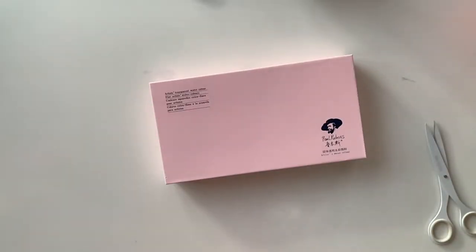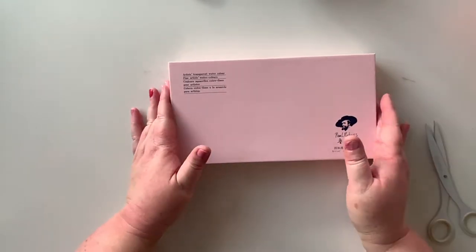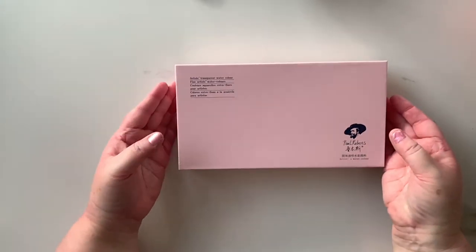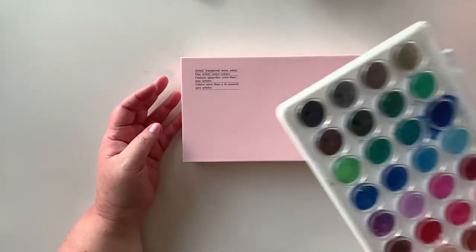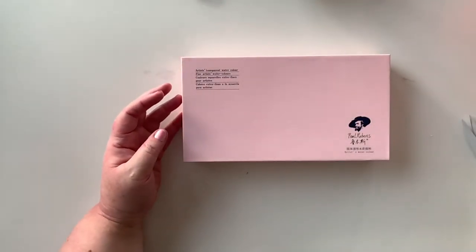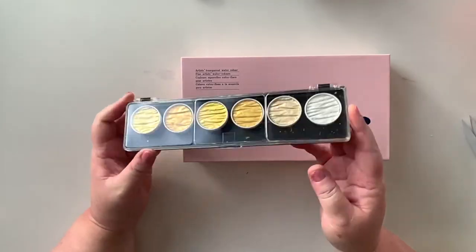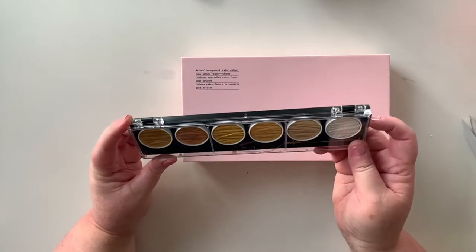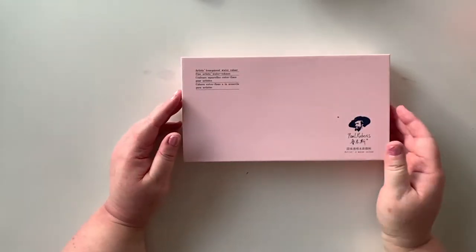I did some watercolour in my Hobonichi a couple of weeks ago and fell in love, so I decided I wanted to add some nice watercolours to my collection. I've just in the past been using this cheapo from Officeworks here in Melbourne. But I also do have the Colero pearl colours as well, which are beautiful and were really nice to put in my journal.